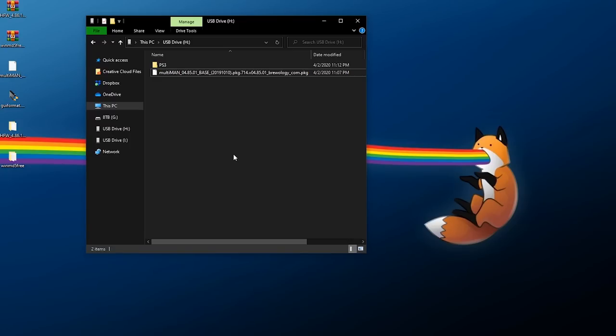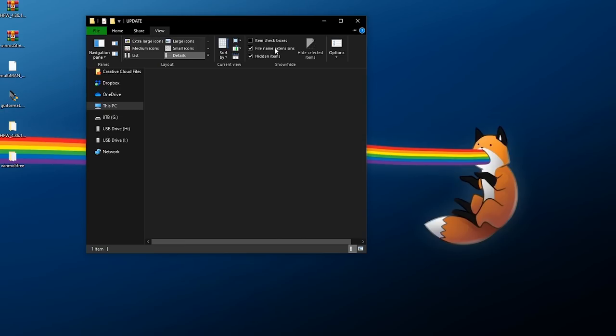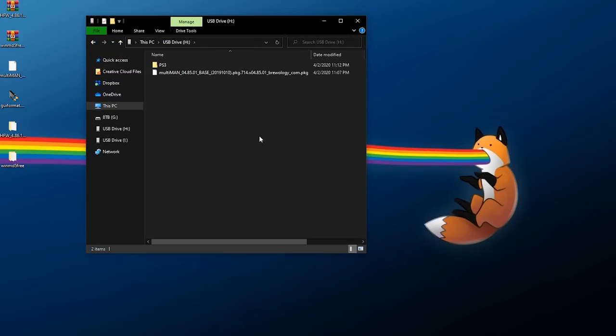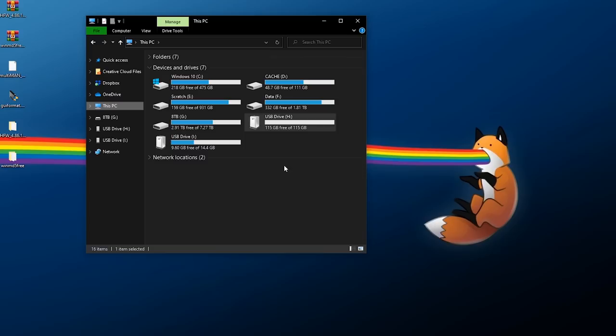The last thing to do on the PC: on your flash drive go to PS3 > UPDATE and rename the update file to PS3UPDAT.PUP. On Windows, click View and tick 'File name extensions' to confirm the name is exactly right. Your flash drive should have any homebrew PKG files at the root, a PS3 folder, inside that an UPDATE folder, and inside that PS3UPDAT.PUP. Right-click and eject the drive, then remove it from your PC.